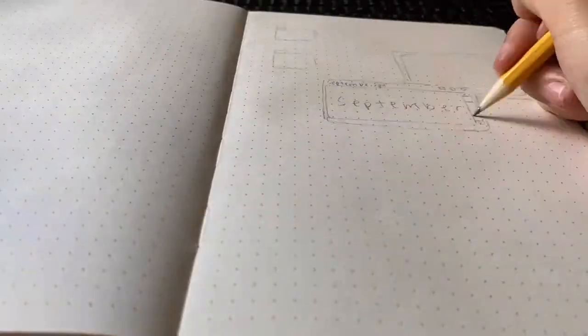Hello! Welcome back to another video. Today I recreated, or tried to recreate, Amanda Rachely's September 2020 bullet journal setup.